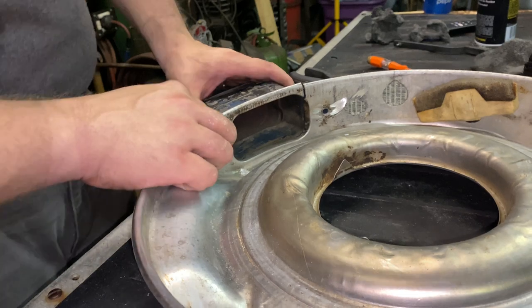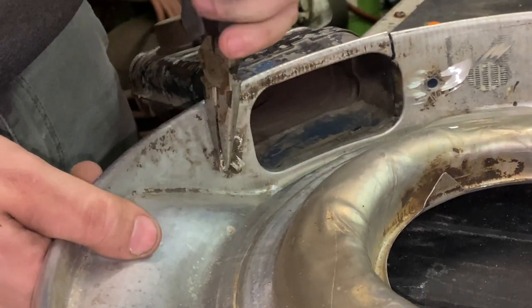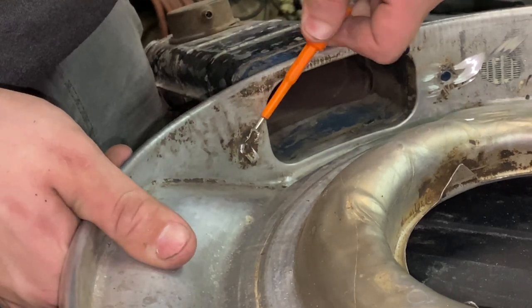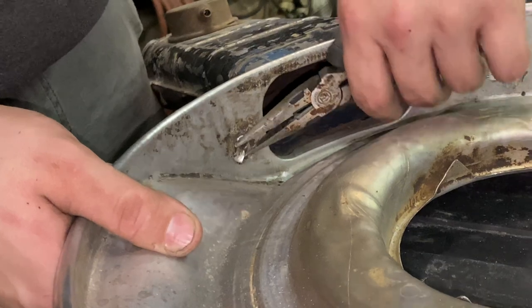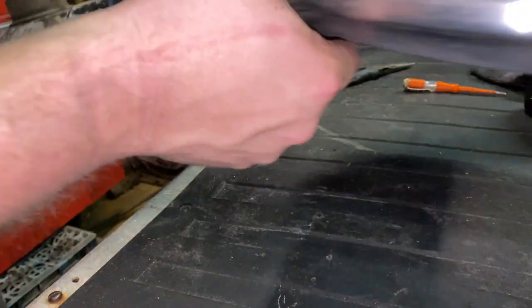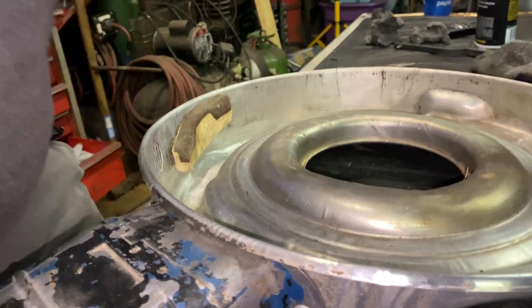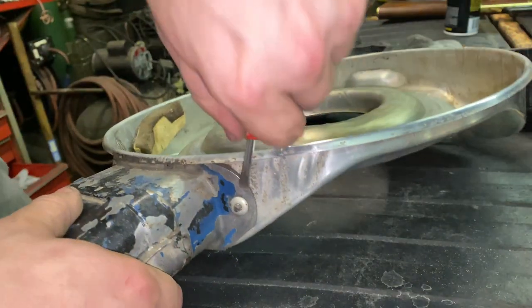Right here we have these tabs. What you need to do is bend them out back and forth until they break — just like that. Do that for each tab. You may be able to work it on this side with a screwdriver in between the rivet and the snorkel and pump it loose, but I had to get a grinder and go inside there and grind it down before it would finally pop out. So we're going to try to pop this out now since we broke those tabs off, and more than likely we're going to have to grind it away a little bit.